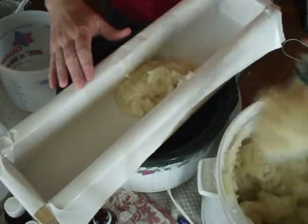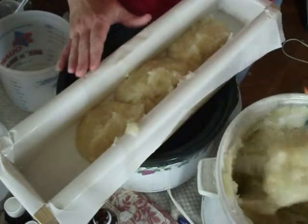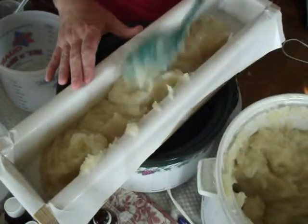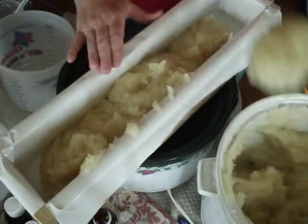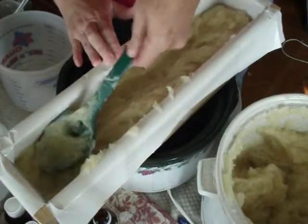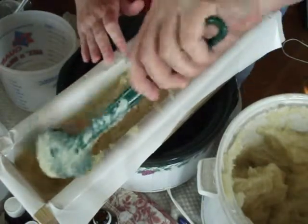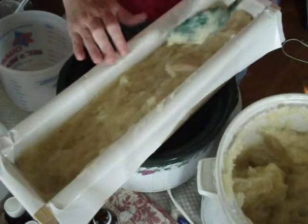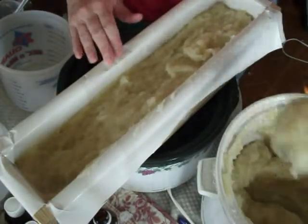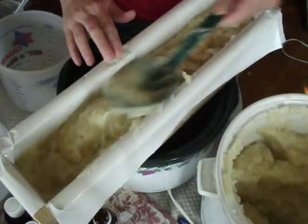Now I'm going to mold my soap. On hot process, you have to really make sure it's pushed down into the cracks and crevices when you first begin filling the mold, so you don't have any air pockets. If you don't pay attention on hot process, it'll make your soap crumbly and have holes in it — and you don't want holes in it.